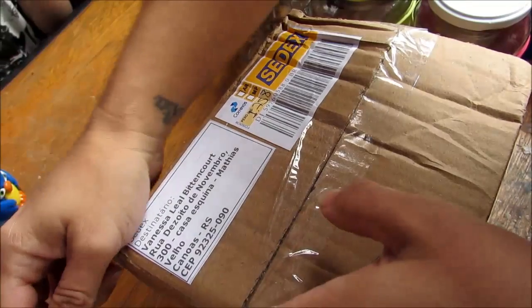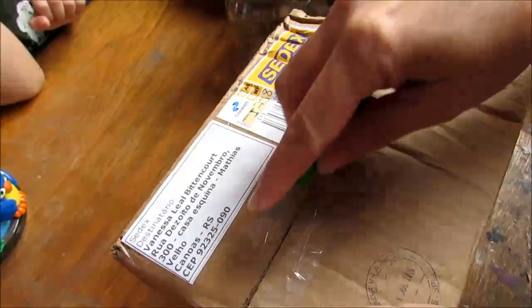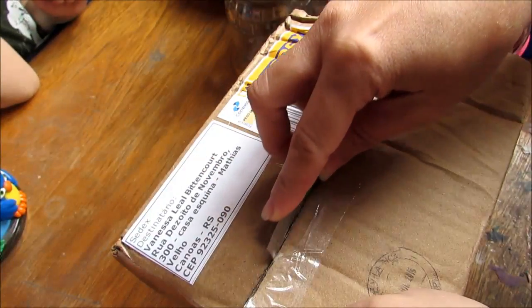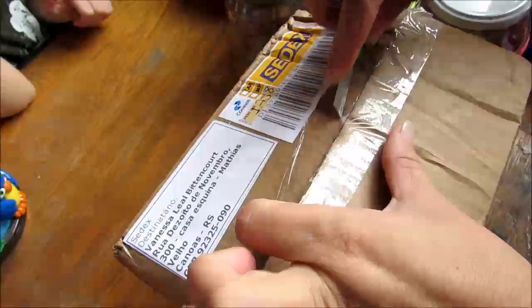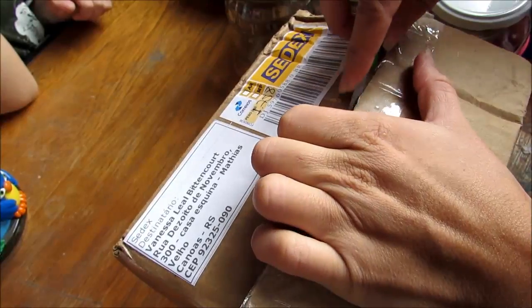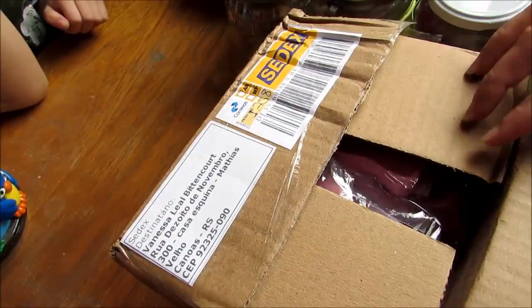A mãe não pode furar muito, senão estraga as coisas que tem aqui dentro. Então, pessoal, fiz uma comprinha na Lindinha da Lilica semana passada, acho que foi sexta. E ela ficou de me mandar uma surpresa junto pra mim divulgar pra vocês as coisinhas lindas dela.